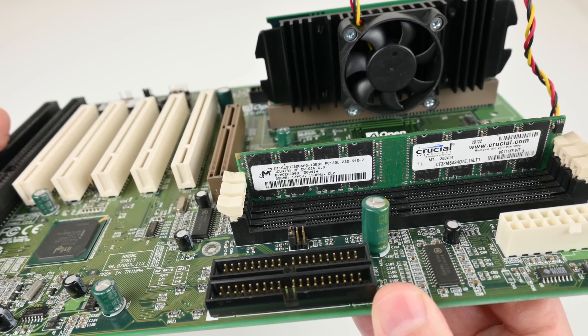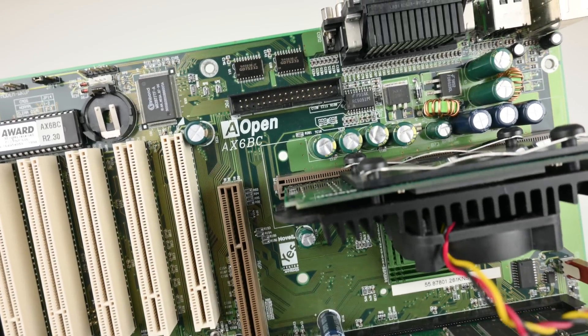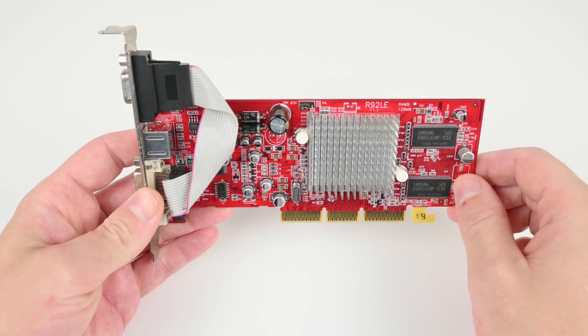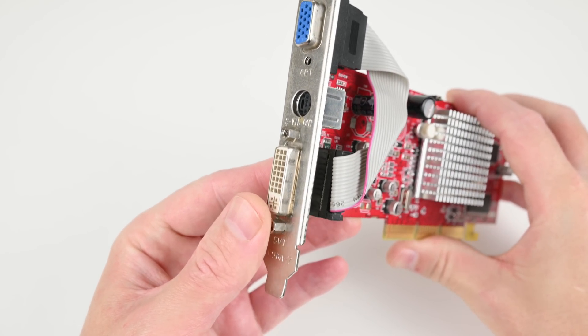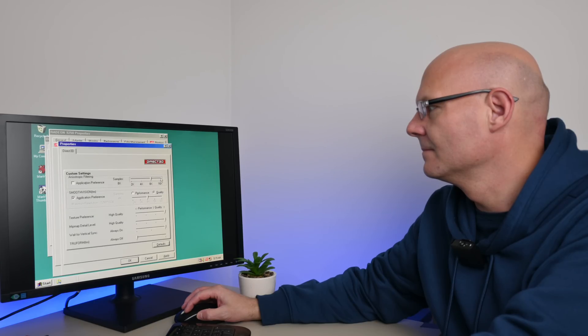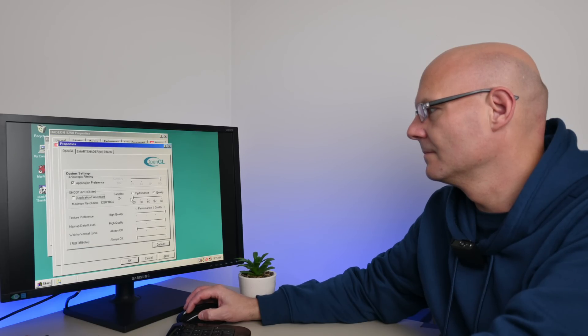We've got a Crucial 256 megabyte RAM module - that's about perfect for Windows 98. We have two IDE ports, the floppy port is in a little bit of an unfortunate spot, and here is the Celeron 266. We are using the ATI Radeon 9250 LE. I like using this card - it has DVI, so that makes my life easy for capturing, and it is compatible with old and newer AGP standards.